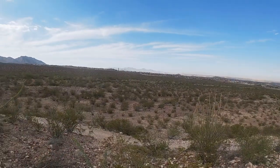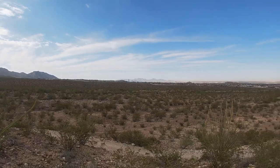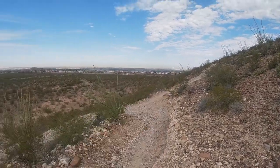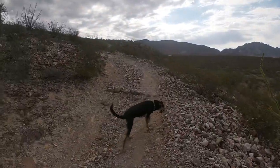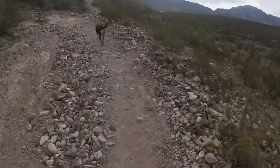We just came from over that direction, and it's hard to see the cell tower. There's a different way you can go that way, but we're going to go up this way, right Bosch?